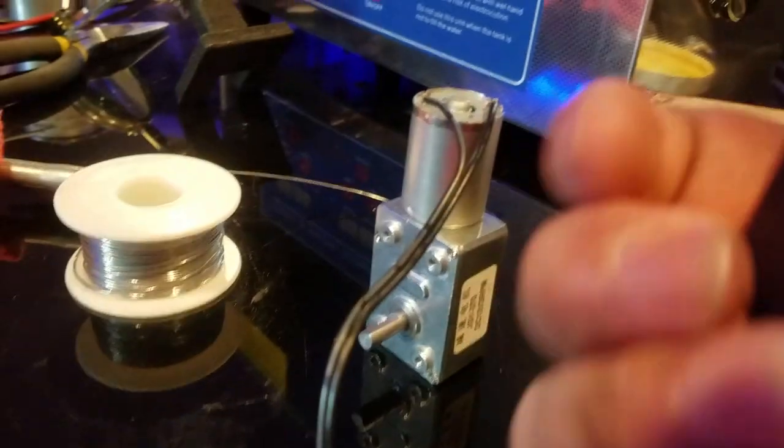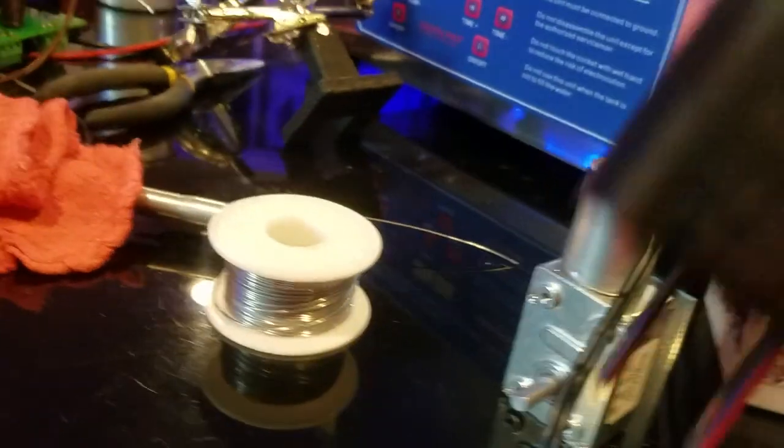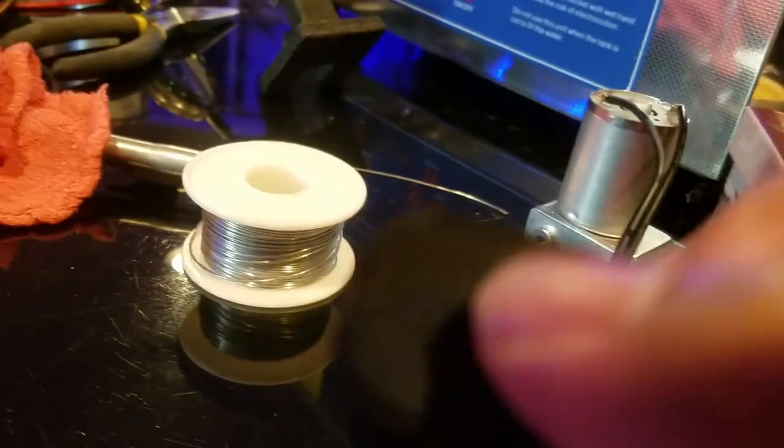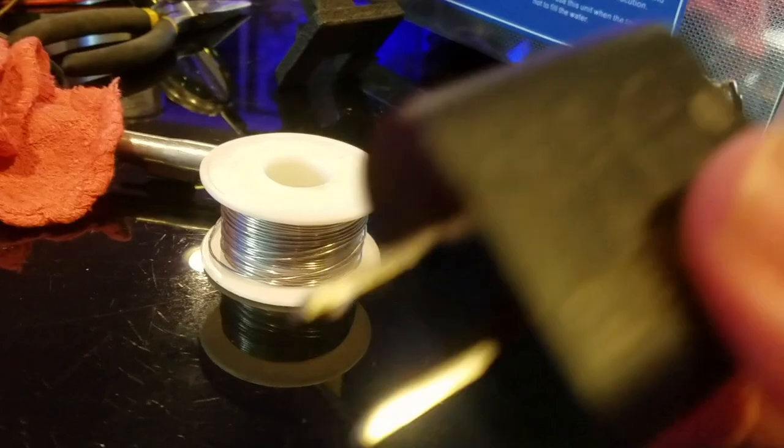All right, 12 volts — a phone charger or whatever. You could probably also use a USB adapter; just splice a USB cable and plug it in if you want. But I'm gonna plug it in and see what happens.